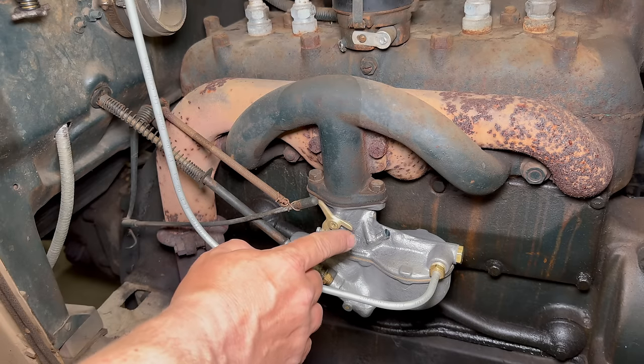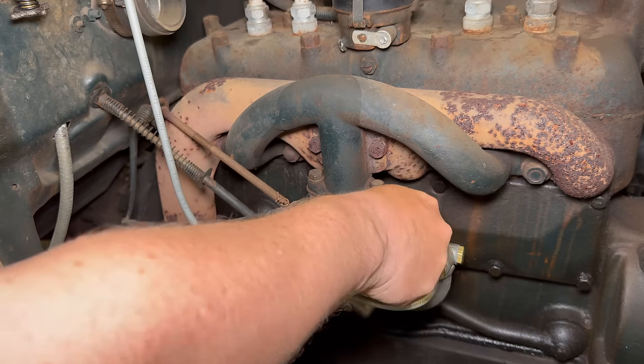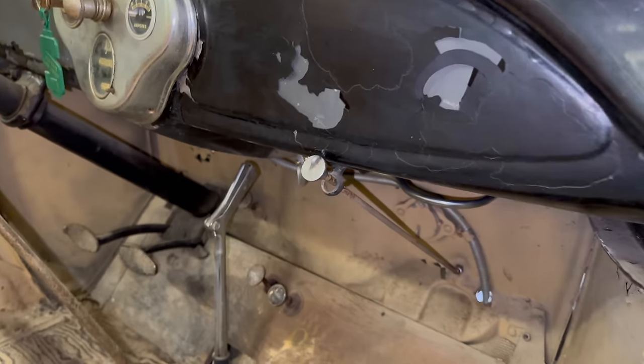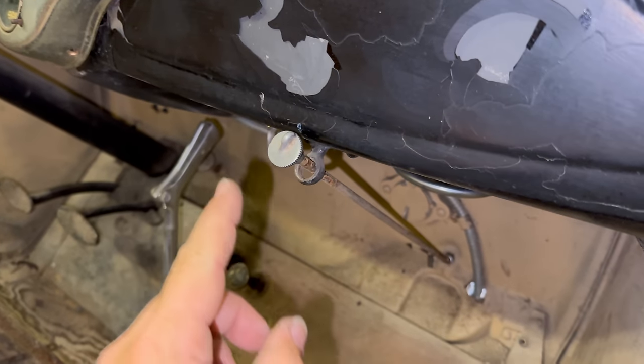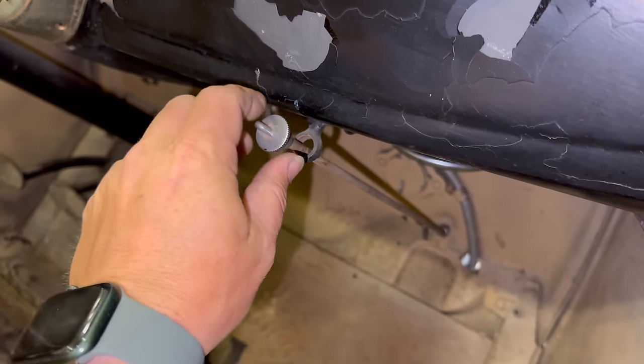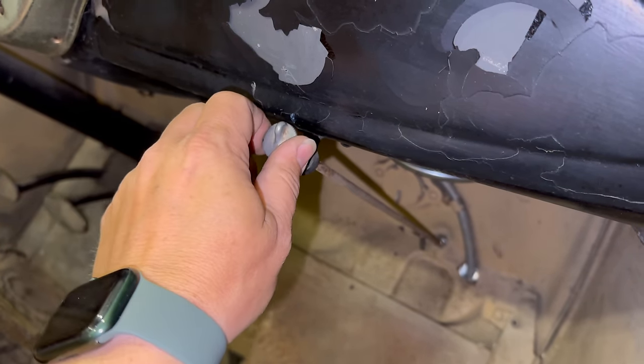Now I'm going to set the carb to its initial settings and start from there. I want to turn the idle needle one turn out — there's one turn. And I also want to turn the adjusting needle one turn out, which is done from inside the car. There's one turn.